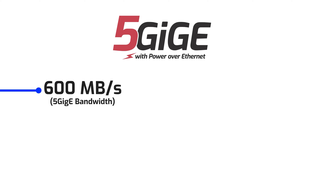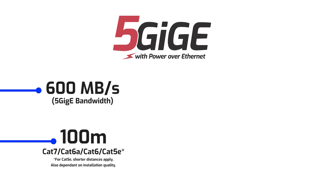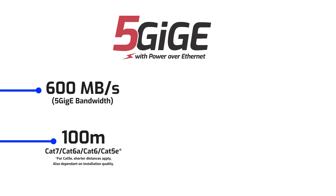For vision designers new to 5GigE, the major benefits are that it offers bandwidth of around 600 megabytes per second at 100 meter cable lengths over Cat 6 cabling. Of course you can use Cat 6a or Cat 7 cables, but overall cabling cost for 5GigE remains very low.